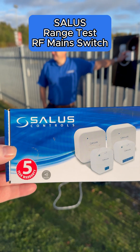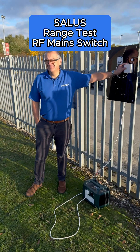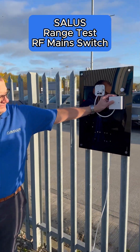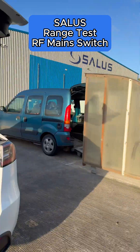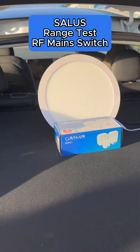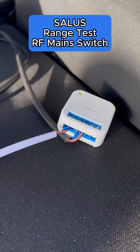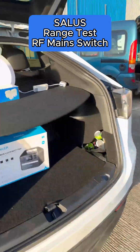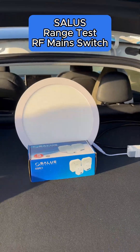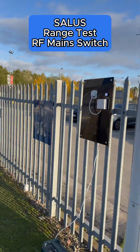We're doing a range test today on the Salus main switch — this is the GGPC1 main switch and we've got Pete, our assistant from Salus Controls. He's just going to switch the light on there, and that's the other end of the main switch. We've got a battery in here. We'll just see it switched off again, switching off, and now we're going to see how far Pete can go — Pete's turned it back on again.